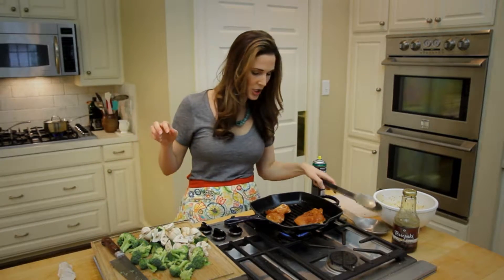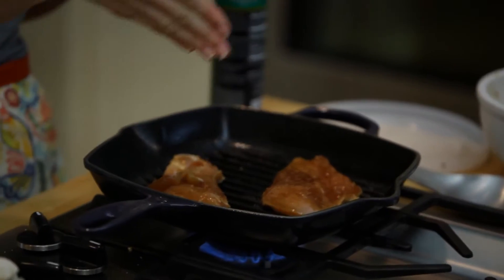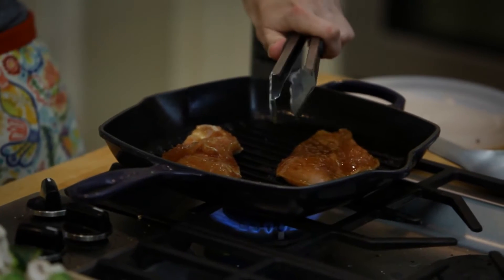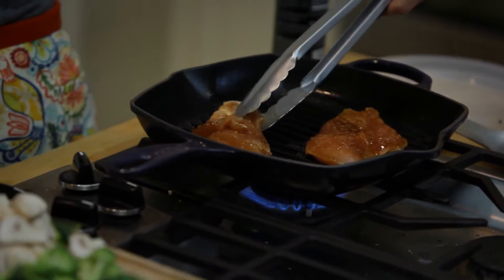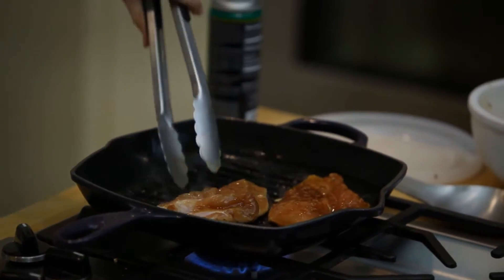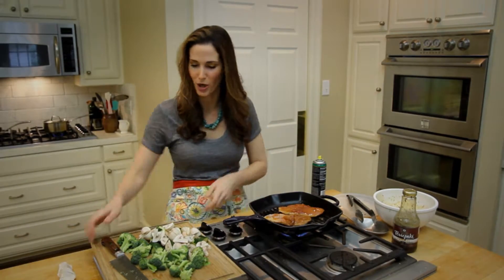Let's take a look at the chicken. I'll sear the side of my chicken at a diagonal, now I'm gonna flip the diagonal. In a second I'm gonna flip them and I'll show you how it has that nice little crisscross mark.